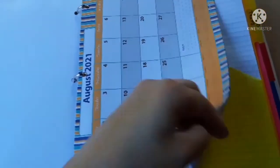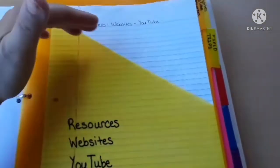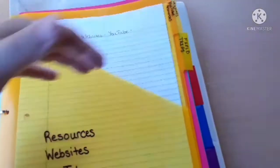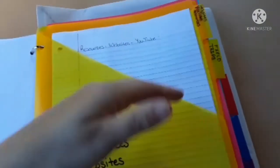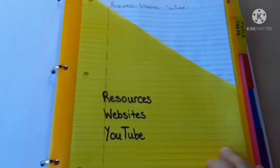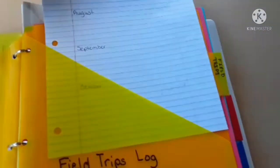These little three-ring pockets have just notebook paper, and I label the side. This one will basically be a resources page — I still need to copy from my other book onto this one, with all the resources, YouTube channels, websites, and things like that. Then there are field trip logs — again, just notebook paper that I handwrite myself for each month.